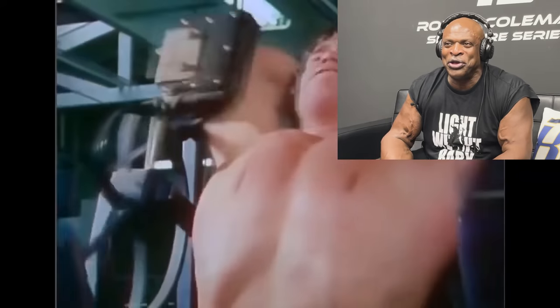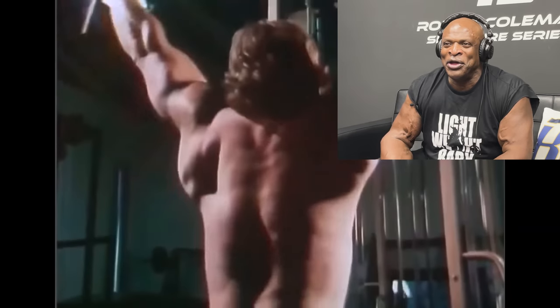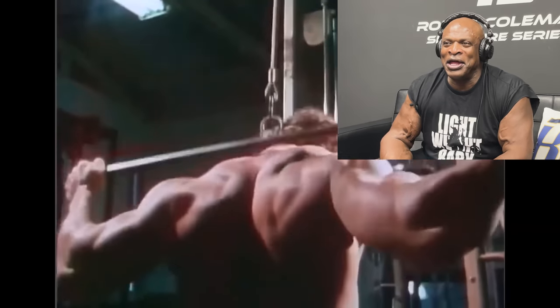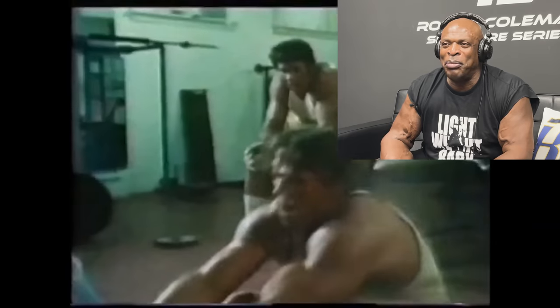It ain't nothing to it but to do it. Let's go. Come on Arnold. Ain't nothing to it but to do it, baby. You got this. Ain't nothing to it but to do it. Lightweight, baby. Yeah, yep, yep. Get them shoulders big. Get them shoulders round. Yeah, buddy.